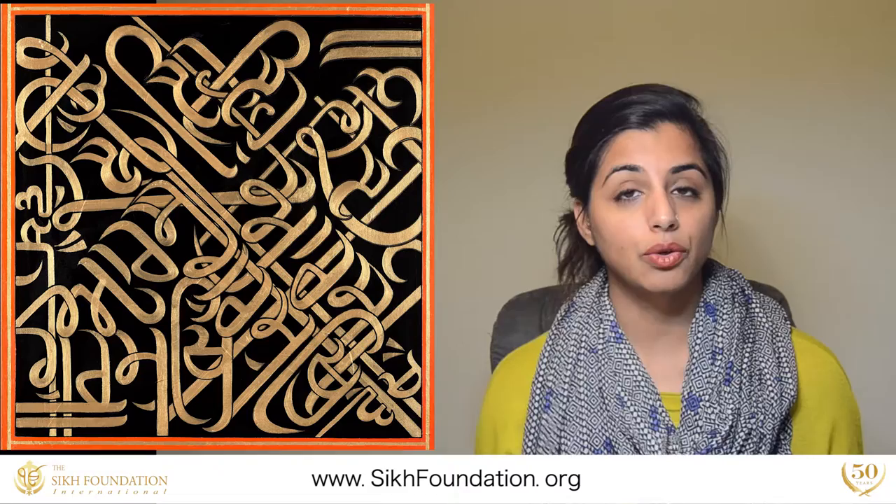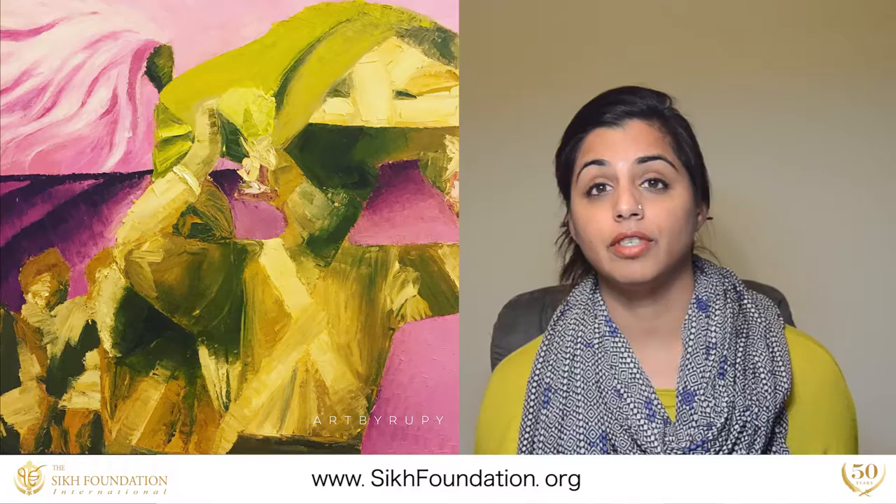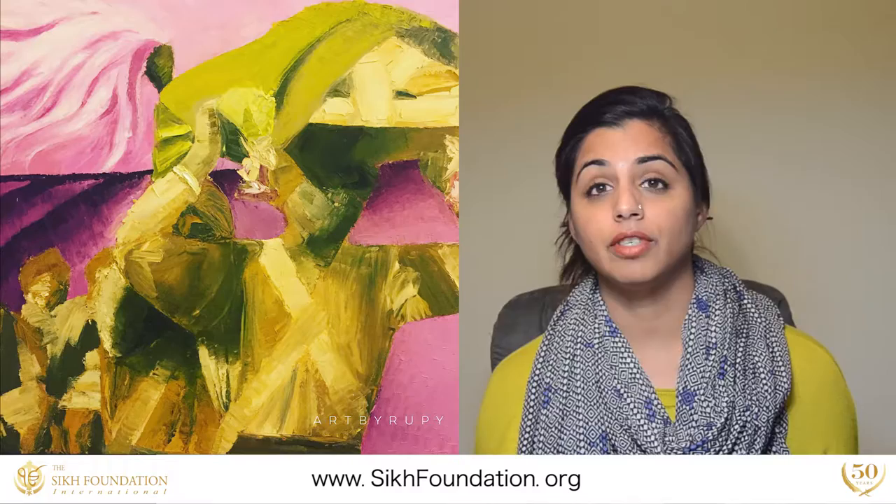Be it the actual Gurbani and doing calligraphy with Gurbani, or the themes of displacement and movement and identity — for example, partition, which was a huge event in the Sikh community.